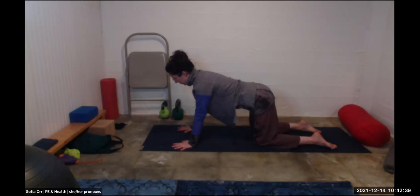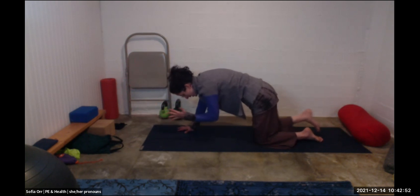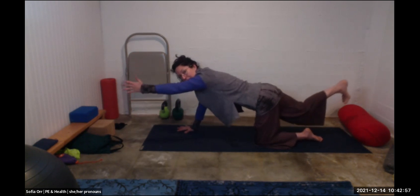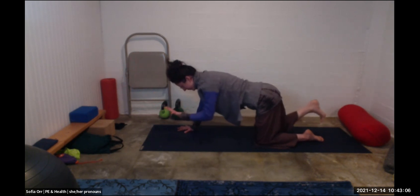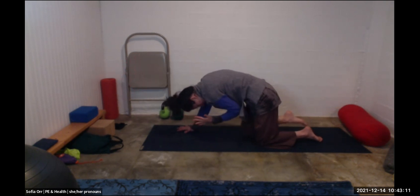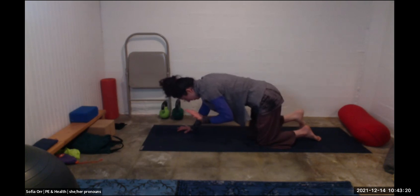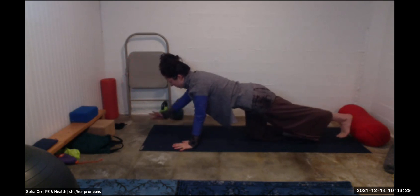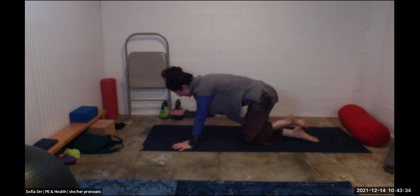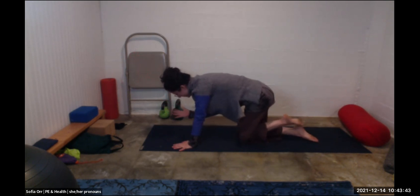Feel your hands pushing the floor away, fingers spreading wide. Inhale the right leg and left arm up off the floor, then on an exhale round your back and try to touch your elbow to your knee — it's a balance. Keep going: inhale to reach your arm and leg out, exhale to round and tuck them under you. A few more like that. Continue breathing in and out through your nose if you can.